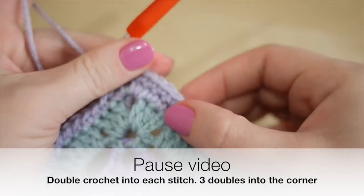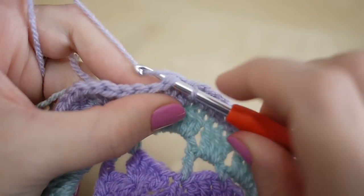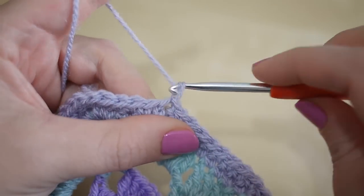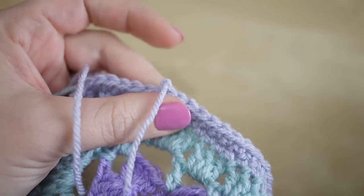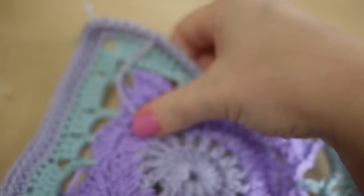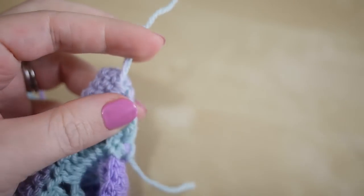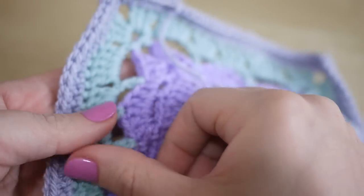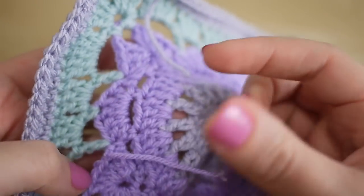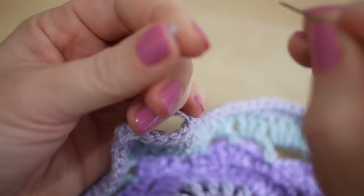So you can see that chain two space — just go one, two and three. Work your way all the way around doing the same in the corner. Once you've got to the end of that row, slip stitch into your very first double crochet, then yarn over and pull through, snip off your yarn and pull that out — that is your very last row. Now all that's left to do is snip off any excess yarn you've weaved in as you've gone along, and grab a darning needle to sew in the remaining ends.